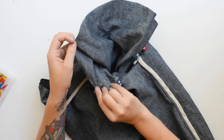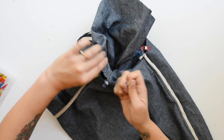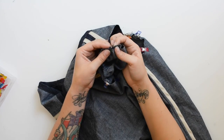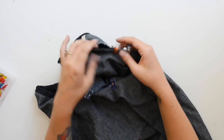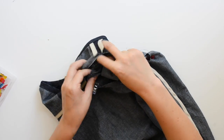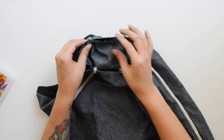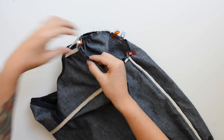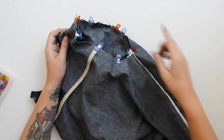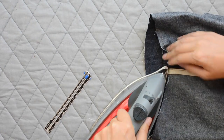Now pull the gathering stitches to gather the extra sleeve fabric to match the armhole length. Concentrate the gathers toward the shoulder of the sleeve for the right amount of puff. The notch at the top of the sleeve matches with the shoulder seam. Pull in from the back and from the front, distribute the gathers evenly, then take it to the sewing machine and use your five-eighths inch seam allowance to sew all the way around the sleeve. Repeat on both sides, then finish those seam allowances.